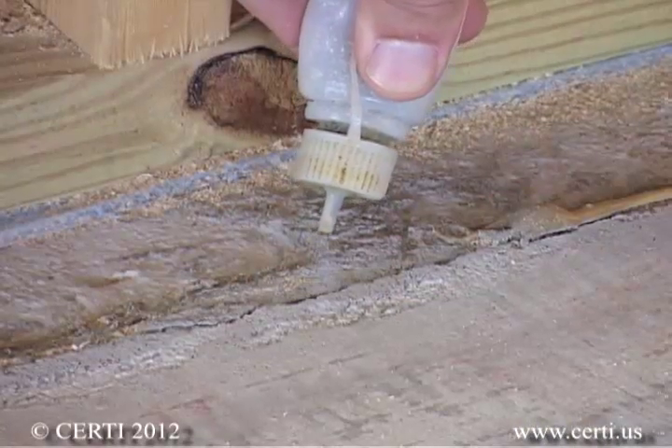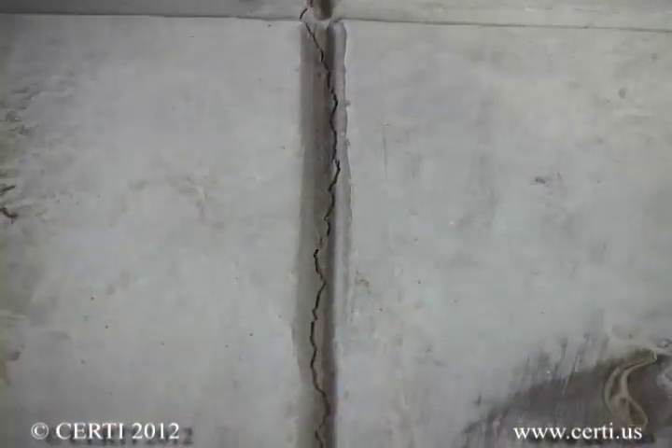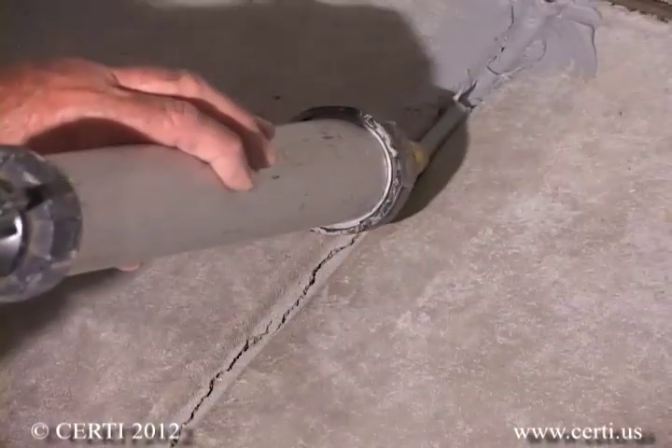If the slab is poured tightly to the wall, as in a cold joint, you should also caulk these joints if they are accessible. If you have control joints that are exposed, and especially if they are cracked, it would be a good idea to caulk these as well.